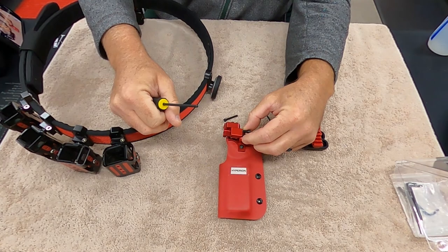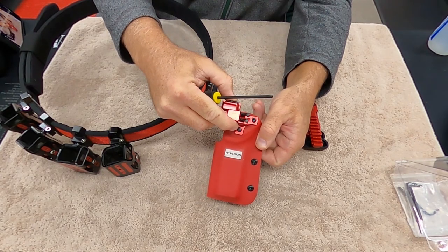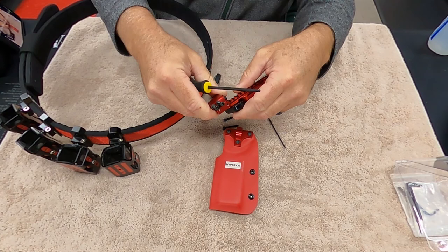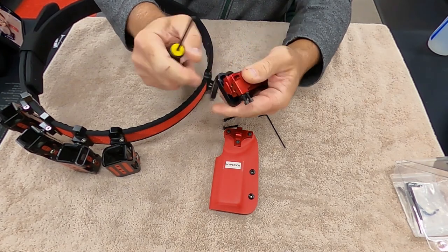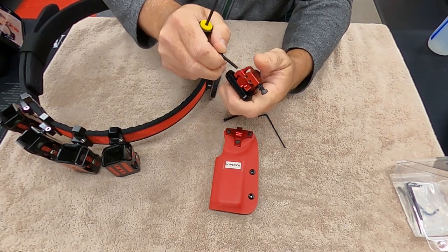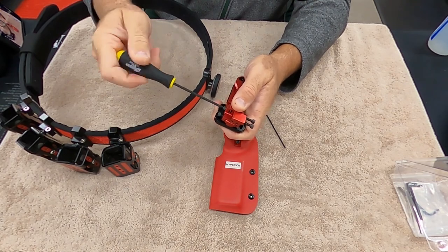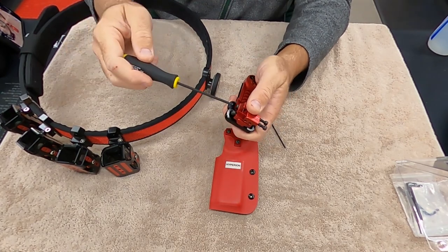If you wanted to switch out one gun for another, this piece mounted here — you can just buy these three pieces all connected as one. Then take your holster connected to this, slide it on the picatinny rail you already have set up, slide your bolts in once you get it set, and you could have a whole new holster on there for a new gun. It literally takes that much time to swap it out.